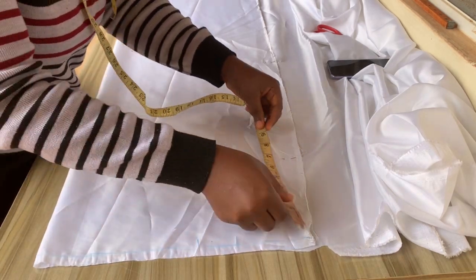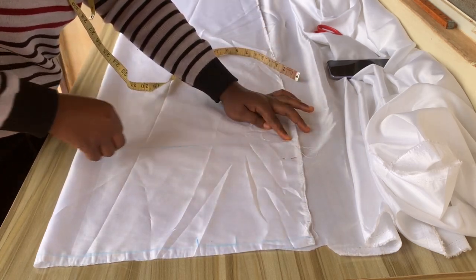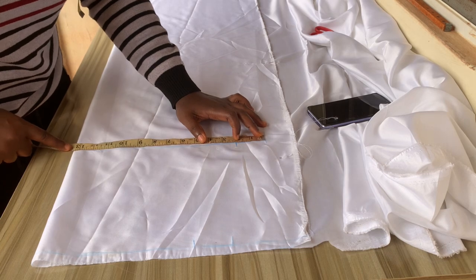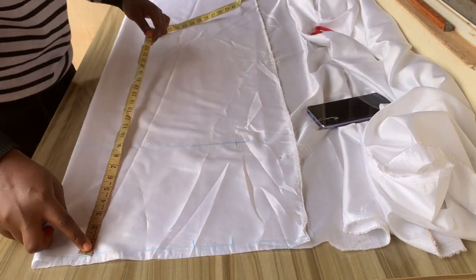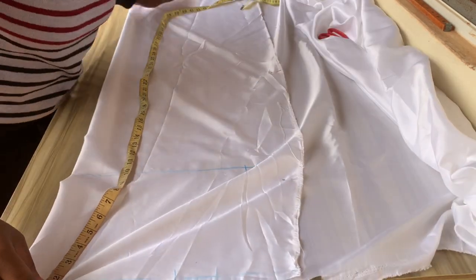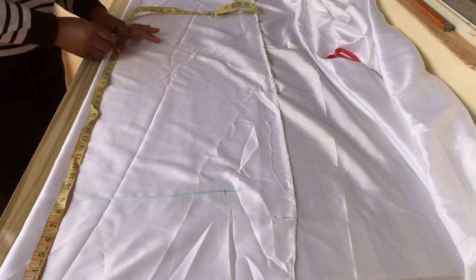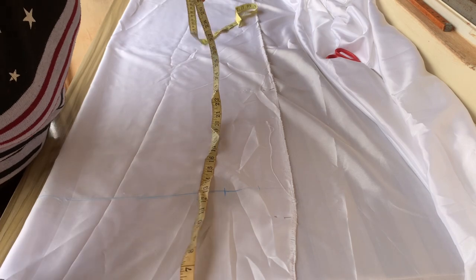You determine yours whether it's eight or nine, but mine is nine inches, so I'll draw that line. Then I'll divide my hip by four and add two inches for sewing allowance. Then I'll measure from that half-inch line down to the length of the skirt — I want this to be 30 inches — and I'll make a mark there. That is how I'll measure the length of the skirt throughout.